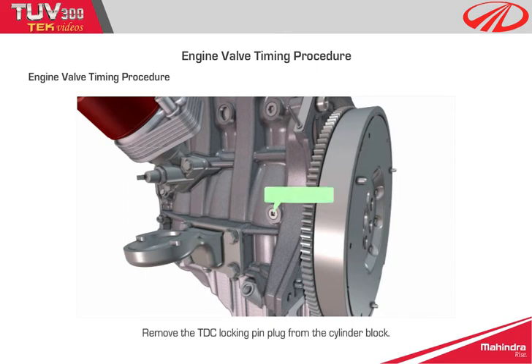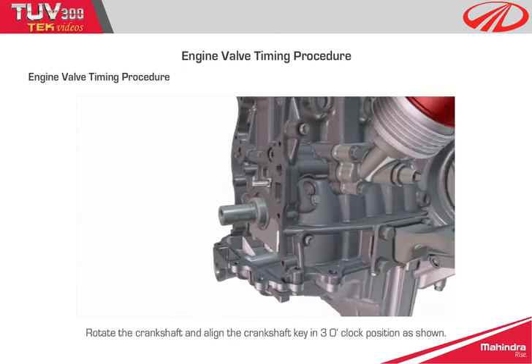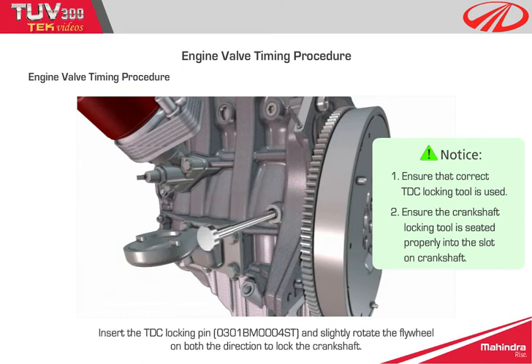Step 8: Remove the TDC locking pin plug from the cylinder block. Rotate the crankshaft and align the crankshaft key in the 3 o'clock position as shown. Insert the TDC locking pin and slightly rotate the flywheel in both directions to lock the crankshaft.